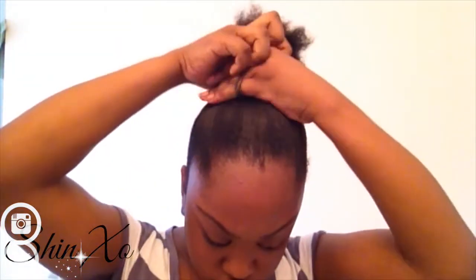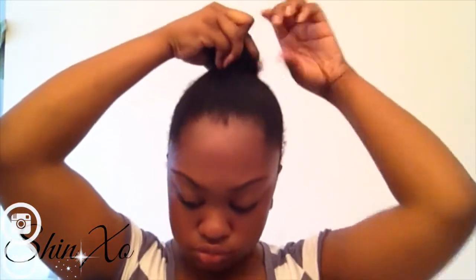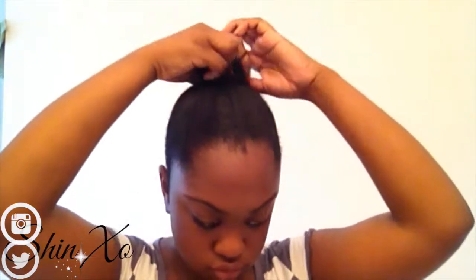So I'm using the Eco Styler Gel olive oil one, and I'm just going to use it to smooth my hair up into a ponytail. You may notice that my hair is beginning to revert back — it's starting to curl back up and wave. It's really hot in the bathroom, so my hair is just curling back up because of the heat. But once I put my silk wrap over my head, it'll smooth it all down properly.